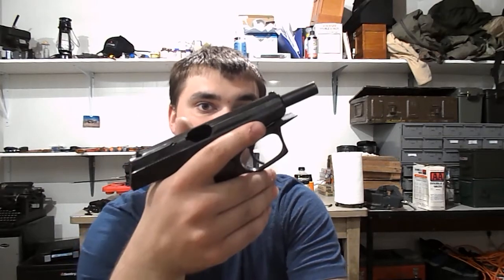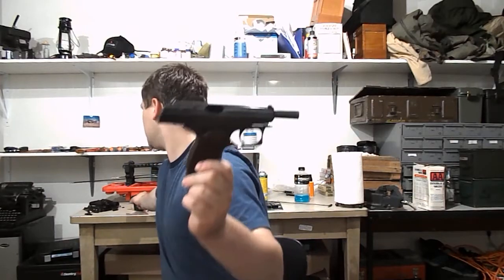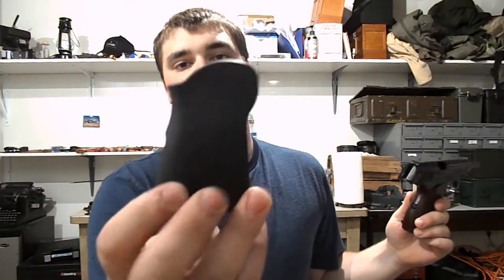It doesn't look like it's really been fired that much. It came with two grips: the standard grip that's on it, which I actually like better, and then the Arsenal grip, which is a little bit thicker. I like the original grip and the look of it better.